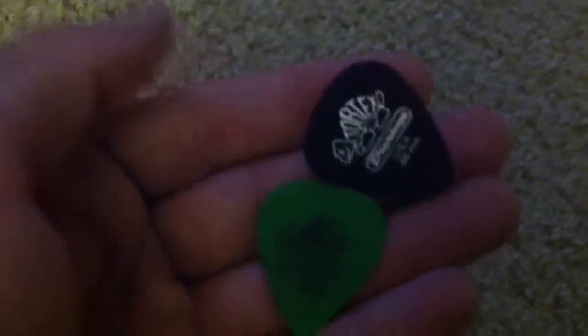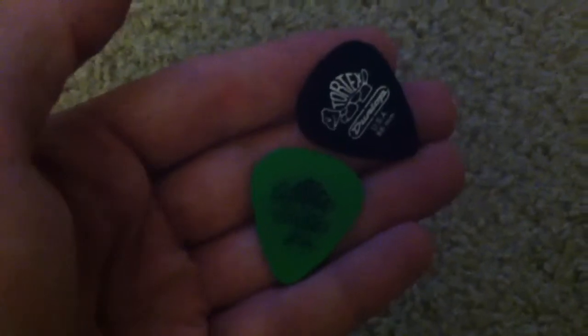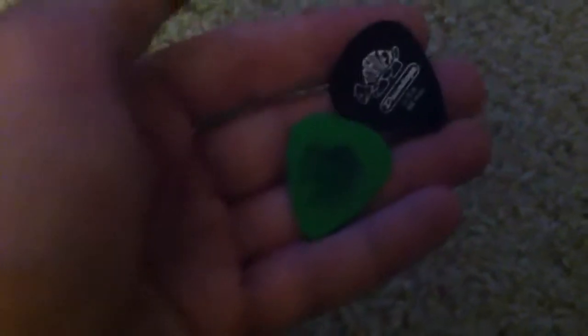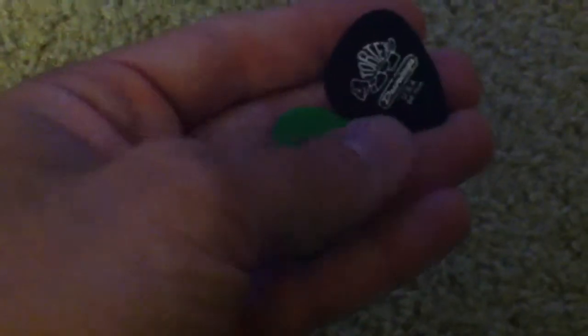Dunlop makes a lot of different accessories for guitar — picks, capos, slides, strings, various kinds of pedals, and so on. One of the most popular products is their picks. When I just talked to them on the phone, they told me that picks make up a majority of their sales, whether it be retail stores or online sites like Musician's Friend or American Musical Supply. The Tortex is their most popular pick.